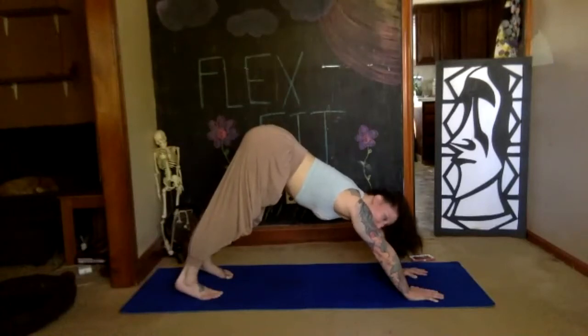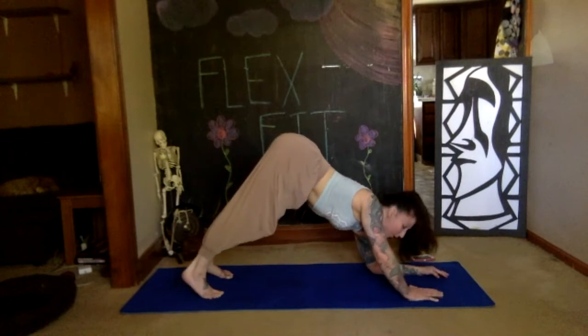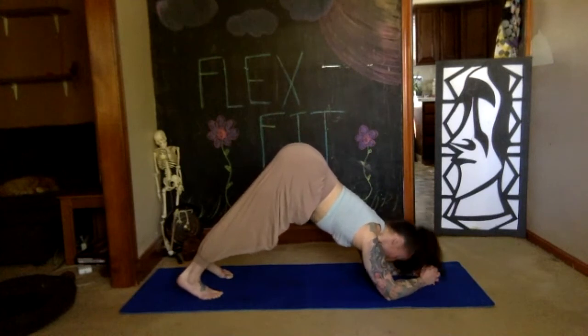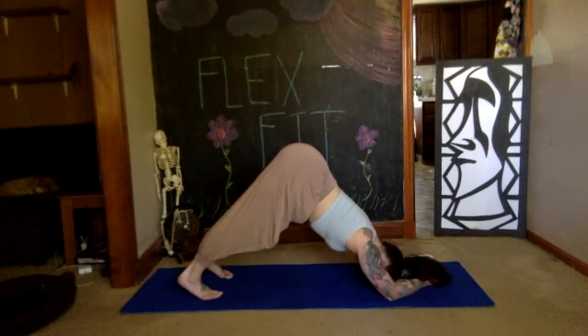We're going to come all the way down to forearms — lower yourself down, take your time. Make sure your arms are still shoulder-width, then clasp your fists together, bring your forehead down, maybe place it onto the floor. Take a deep breath.